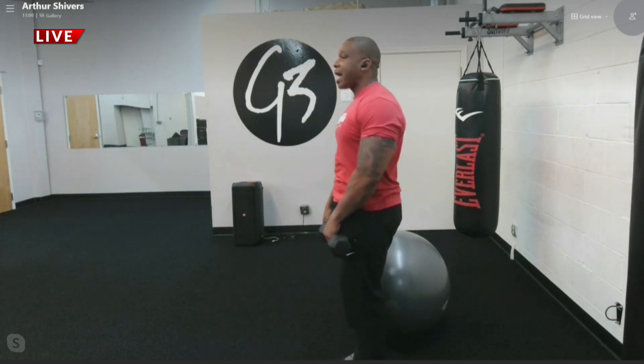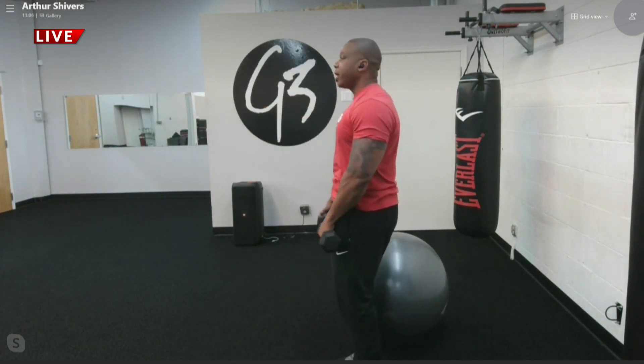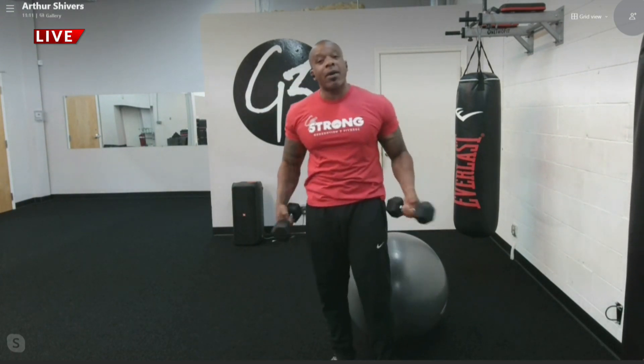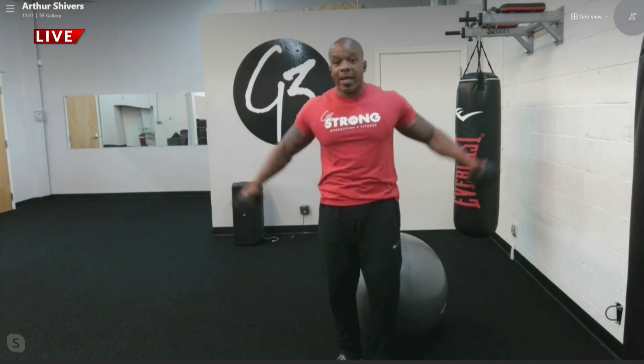Next exercise is going to be a front raise. A lot of people do this one wrong too. You want to come right up to shoulder level — here, here. Next exercise is called a lateral raise. You're training the same muscle group but from different angles. You're going to do a lateral raise — come straight out parallel to your shoulders.